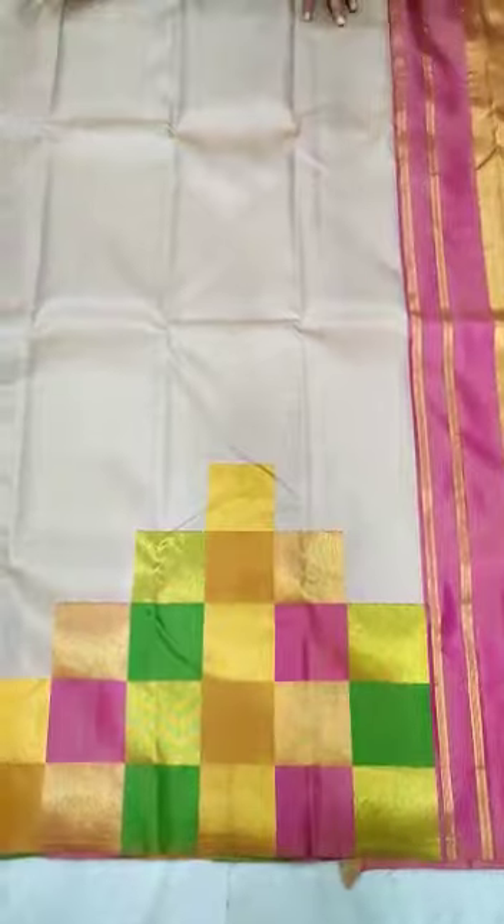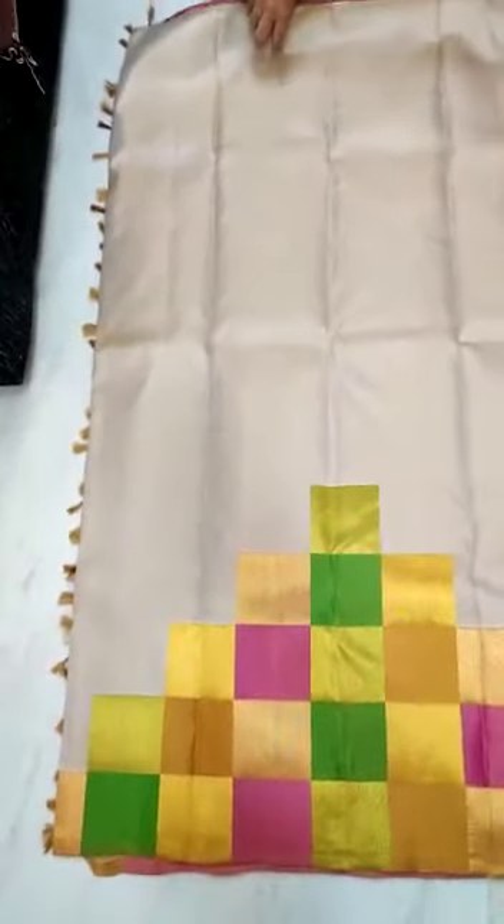Multicolor jari border. Saree all over. Step by step border.